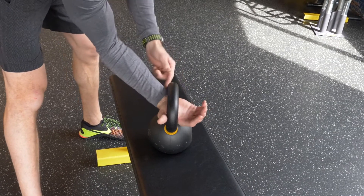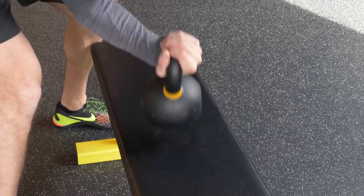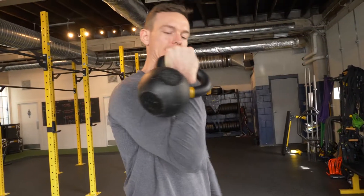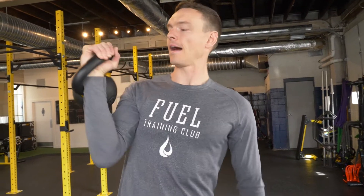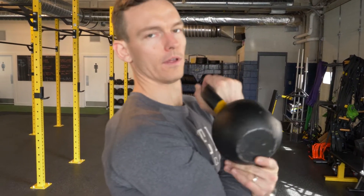Then I want to make contact with my wrist. From here I'm going to pick that kettlebell up — it's going to be attached to the wrist. I'm going to have no bend in the wrist and I'm going to be in a very strong position. Make sure you find the right spot on the back of your arm for the bell to rest, and it won't feel like someone's punching you in the back of the arm.